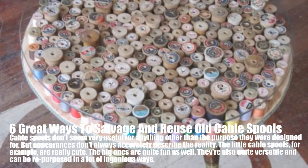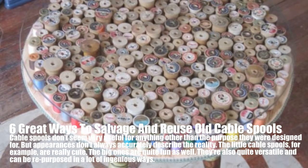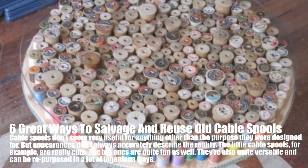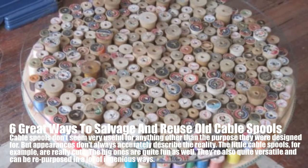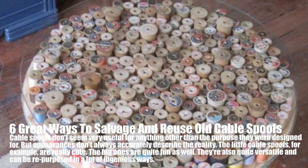6 Great Ways to Salvage and Reuse Old Cable Spools. Cable spools don't seem very useful for anything other than the purpose they were designed for, but appearances don't always accurately describe the reality. The little cable spools, for example, are really cute. The big ones are quite fun as well. They're also quite versatile and can be repurposed in a lot of ingenious ways.